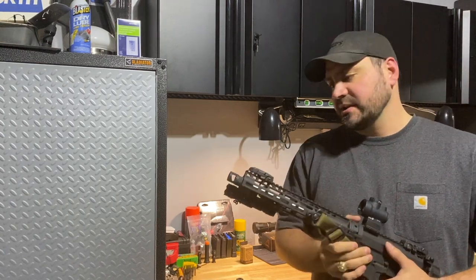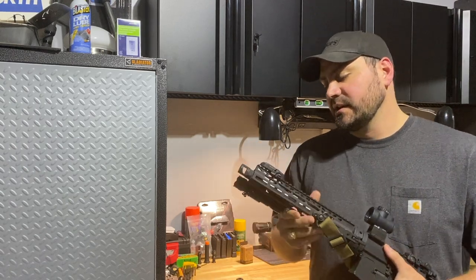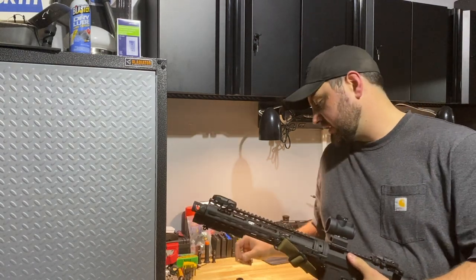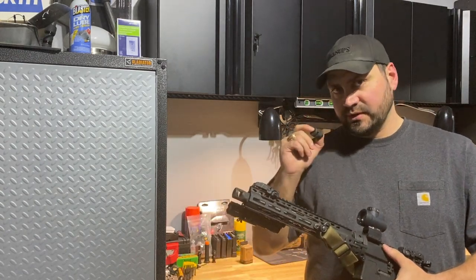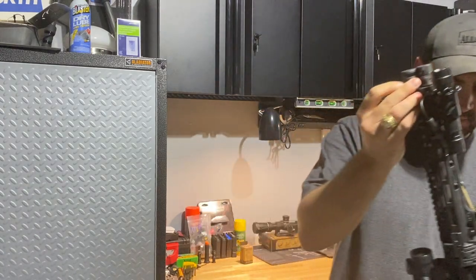I mainly wanted to get a 12 and a half inch barrel for this build, and I didn't really want a three or four inch muzzle device on here because the barrel itself is already kind of long for an AR pistol. I didn't want that extra length, so I went searching for the shortest muzzle device, and these two are the shortest ones I was able to find.